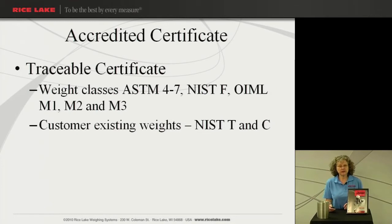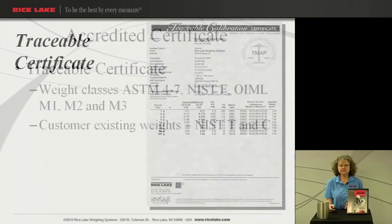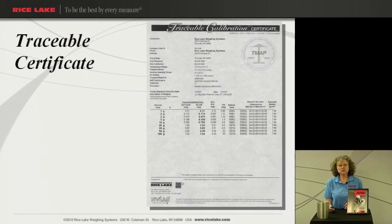The next cert we'll look at is an accredited certificate also. This will be a traceable certificate for your weight classes ASTM 4-7, NIST class F, OIML M1, M2, and M3. Or if you have some older weights that might be NIST T or C. Now this certificate also gives you as-found/as-left data and uncertainty information as required for your accreditation agencies.